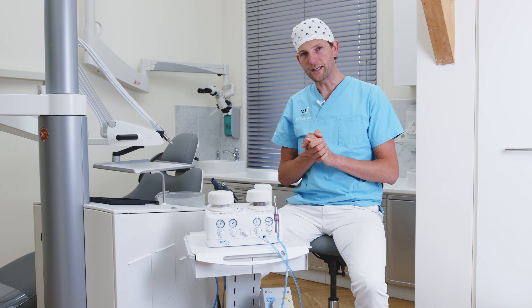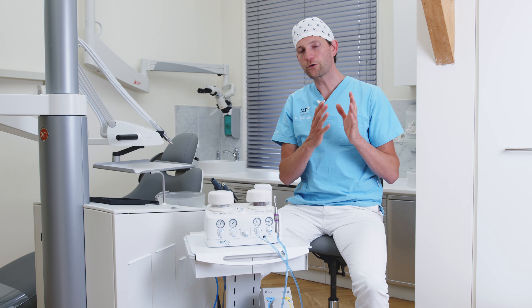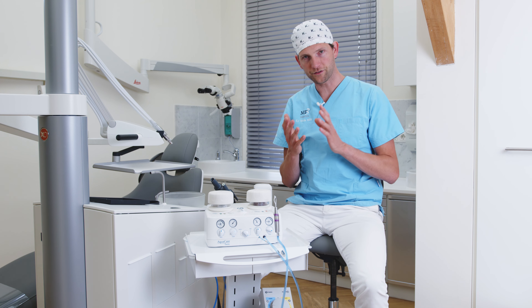Now let's talk about some clinical cases. In this picture right here we see a normal cavity preparation after excavation.